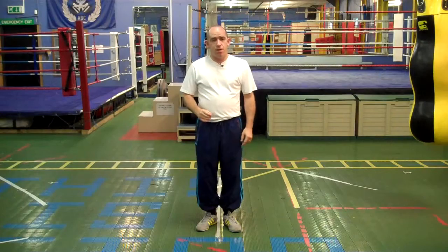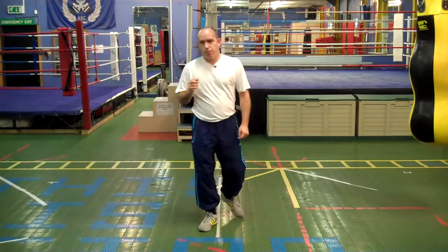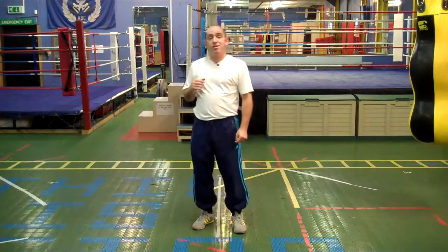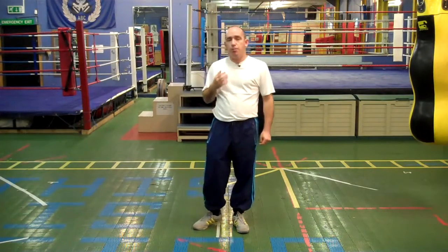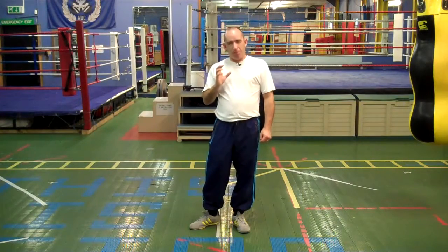My name is Frant Sands and this is MyBoxingCoach.com. We are going to cover in this video a right hook to the body — another body shot, and a big power shot.